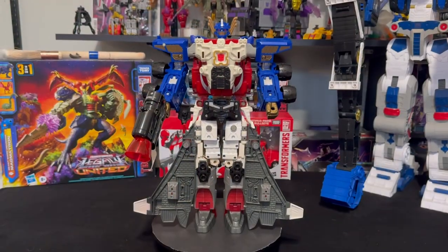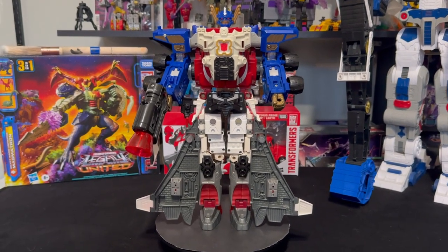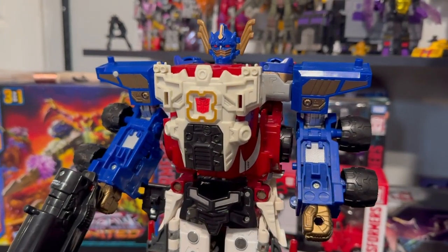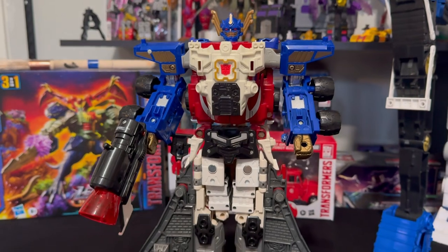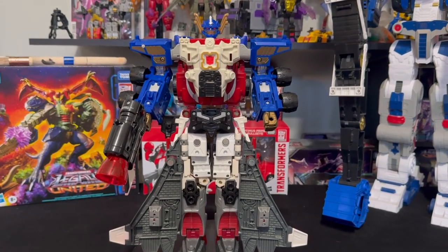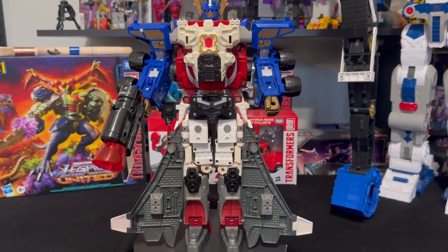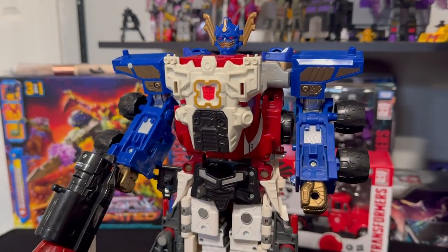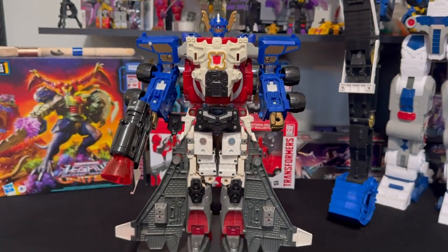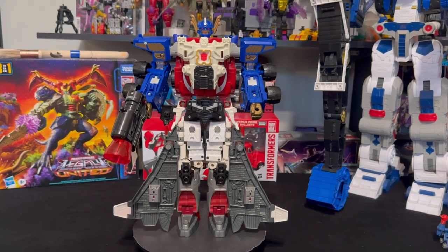Now the moment you've been waiting for — I present Jet Optimus, or as some like to say, Jet Convoy. I am very happy with this figure. I'm also really happy with the size — this thing is big. Even though the Jetfire figure is slightly discolored, it is still very clean compared to a lot of other listings I had seen on eBay. The arms are a little heavy and maybe a bit loose, but it still displays great. We'll go ahead and show you the back of the figure with a nice rotation.